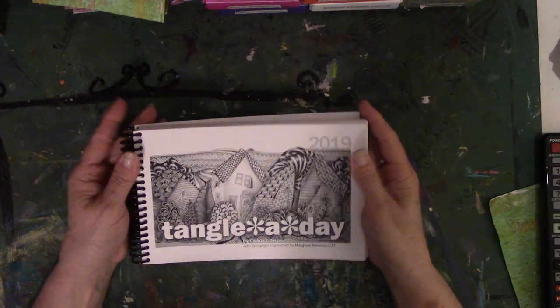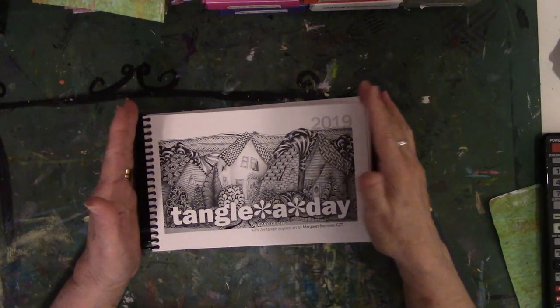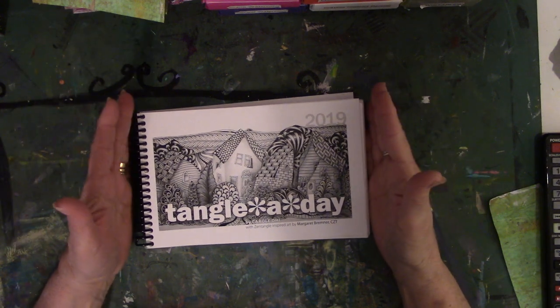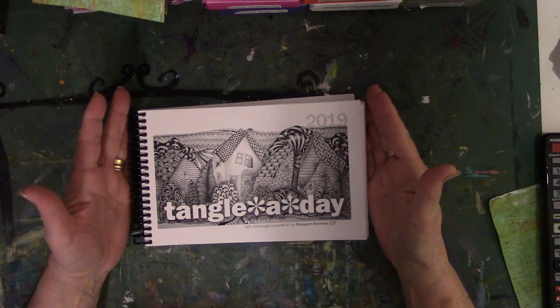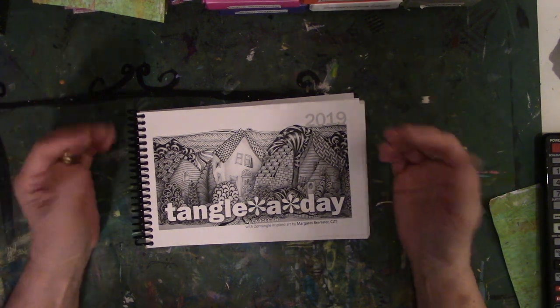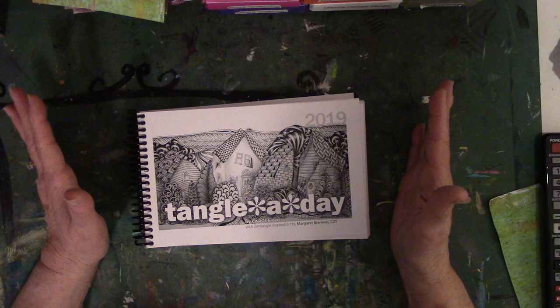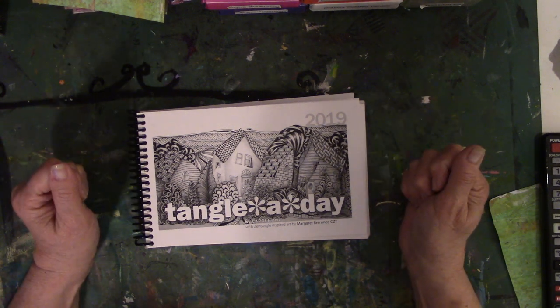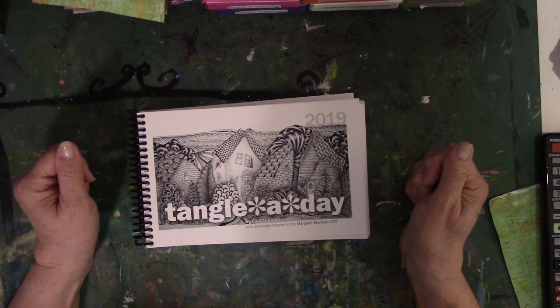Hey everyone, this is Vicki from Mussy Table Studio. I did a video about a month ago about being gifted this tangle-a-day calendar, and I said I would do a flip-through. I didn't want to do one every day or once a week, so I'm doing it once a month. Today I'm recording this on February the 1st, and I'm going to do a flip-through.